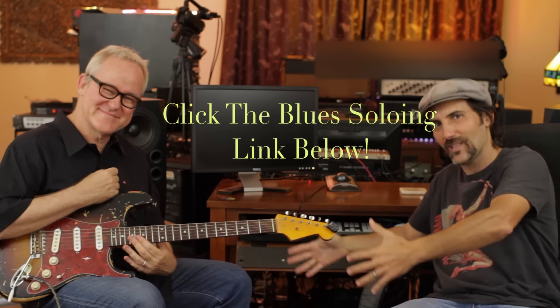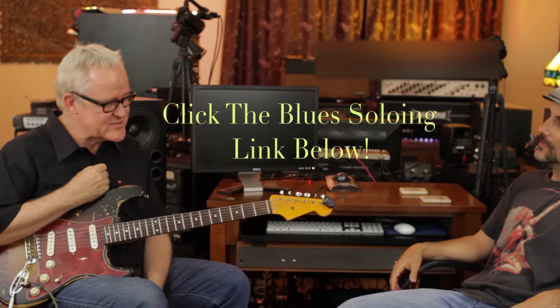Welcome to the Papa Stash channel. We are here with session extraordinaire Tim Pierce — thank you for driving up the coast to the hot valley. We've got a full-blown living session legend and he's going to teach you some tricks that'll make all of you sound that much more professional. They're easy, right? They are easy.